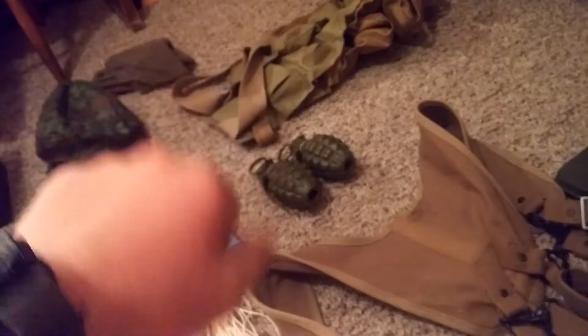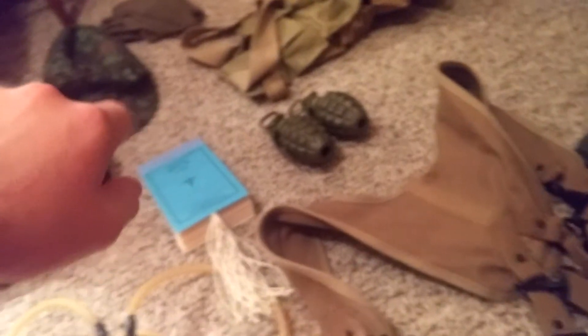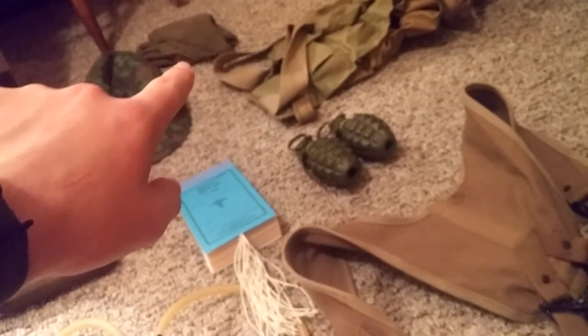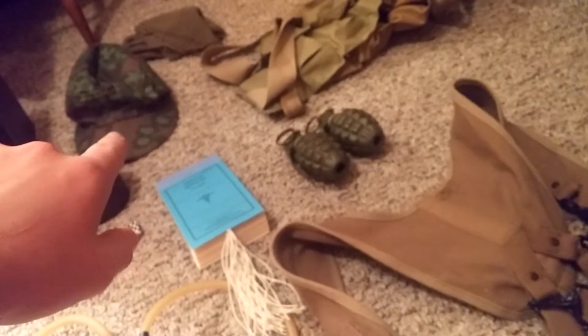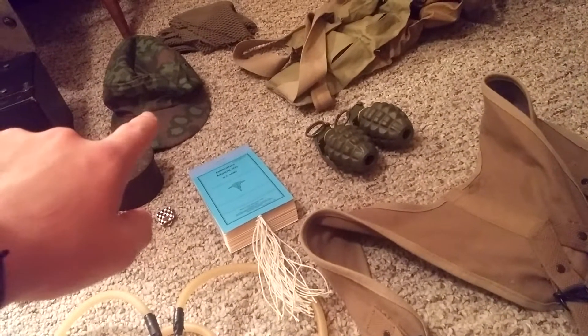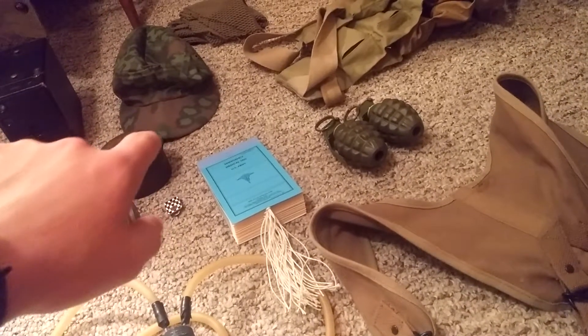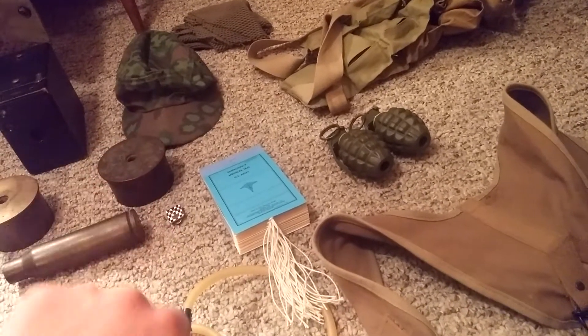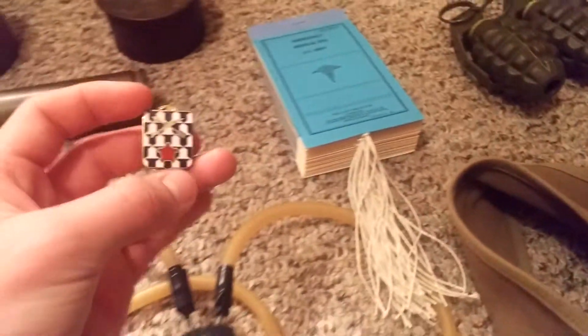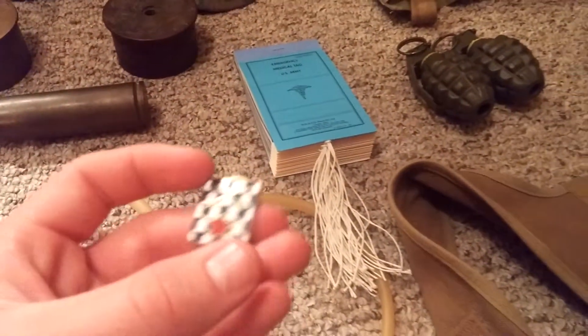Up there I got wood blocks for my bandoliers — I painted them black. I got a net, the small-hole net, from Man The Line. Also an SS reversible camo hat I got from WW2_youth — I did a trade with him for the Korean War bandage pouch.